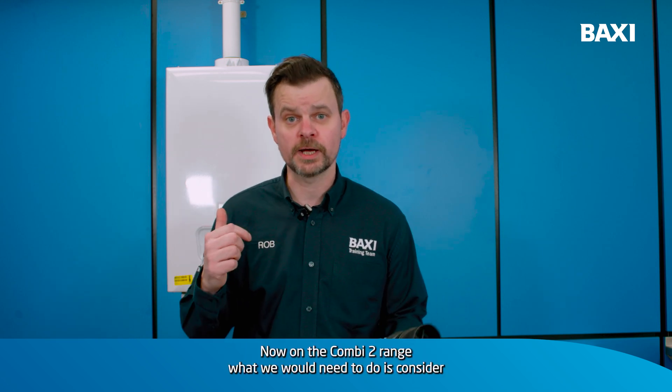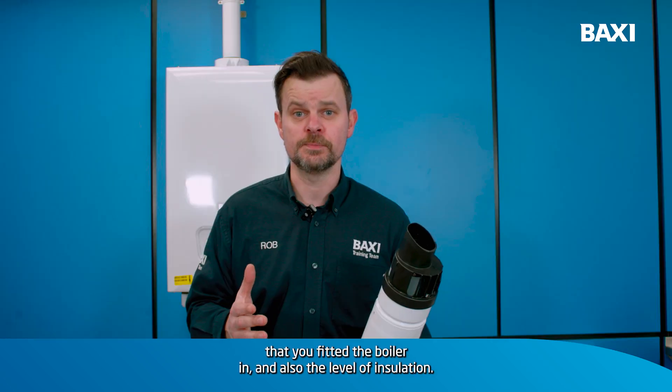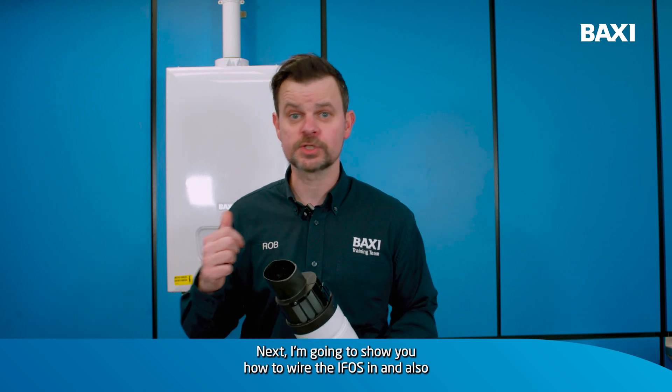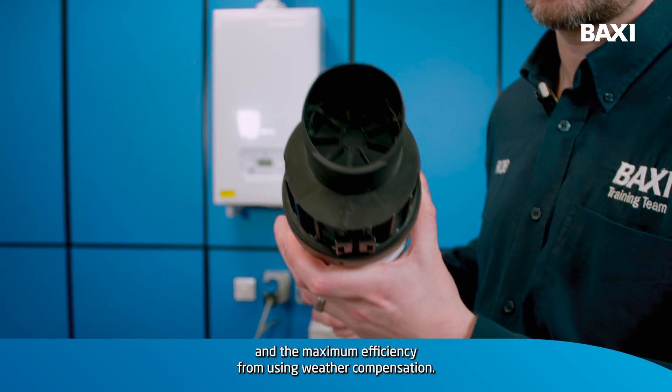Now on the Combi 2 range, what we would need to do is consider the type of property that you fitted the boiler in and also the level of insulation. Next I'm going to show you how to wire the IFOS in and also how to adjust the parameters so your customers get the maximum comfort and the maximum efficiency from using WeatherCom.